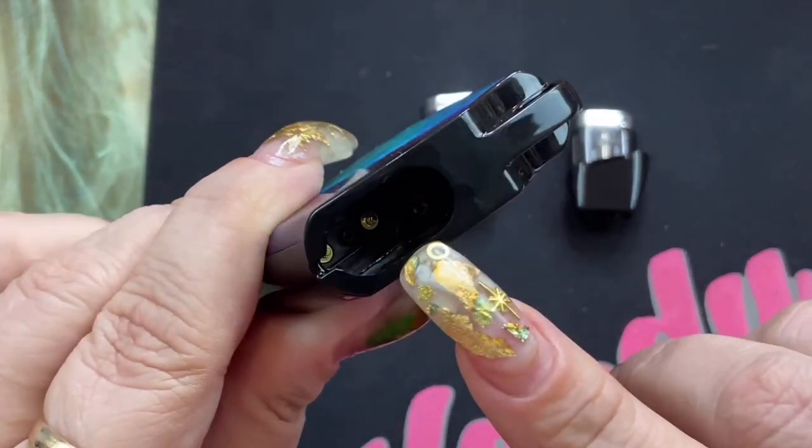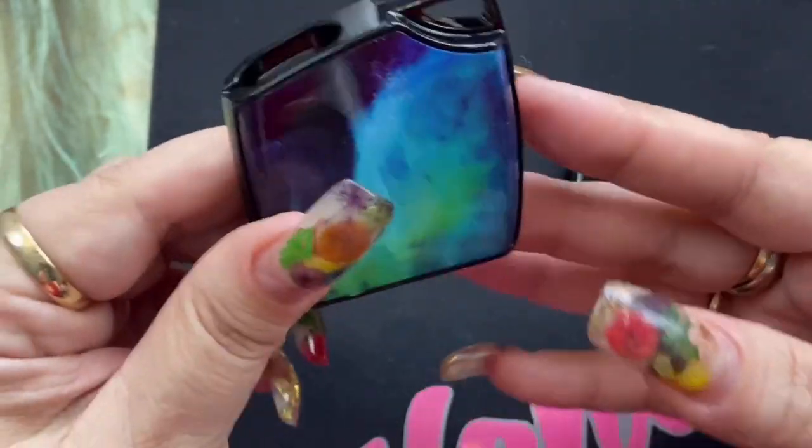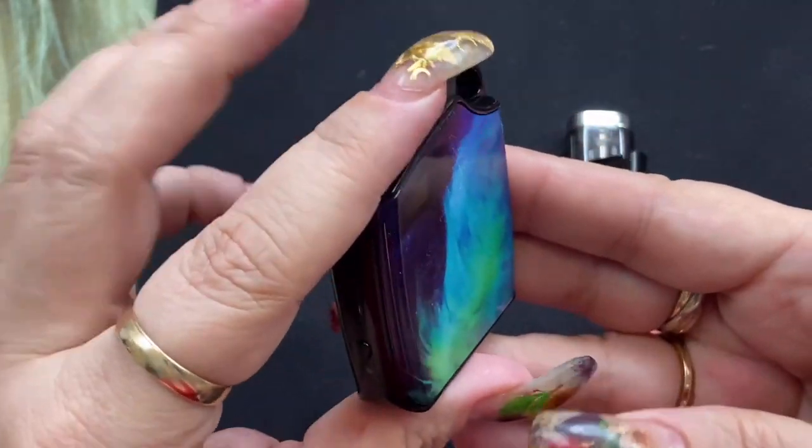Inside are going to be your connectors, and right in the middle — that's actually for auto draw. So this device does do auto draw or manual fire.